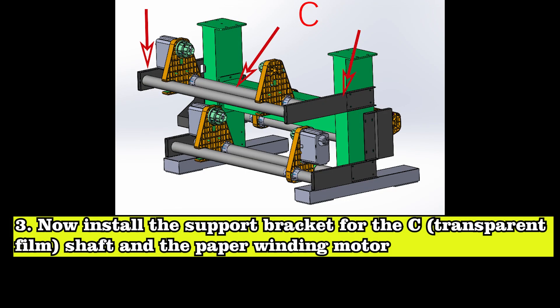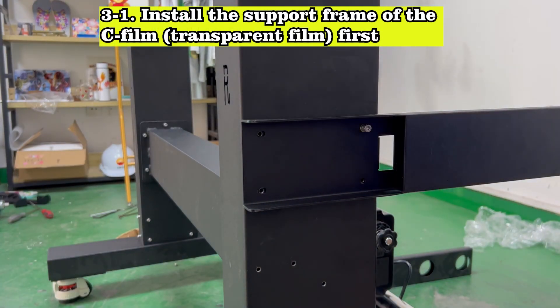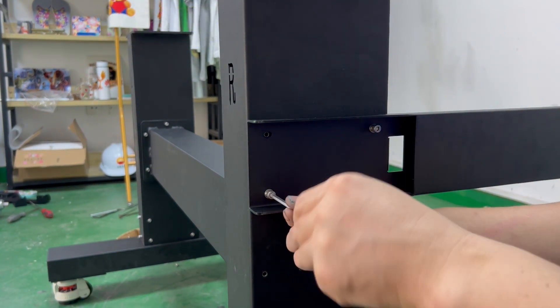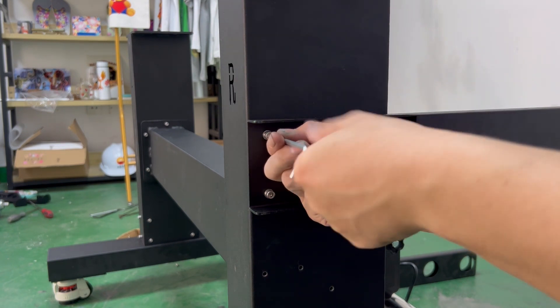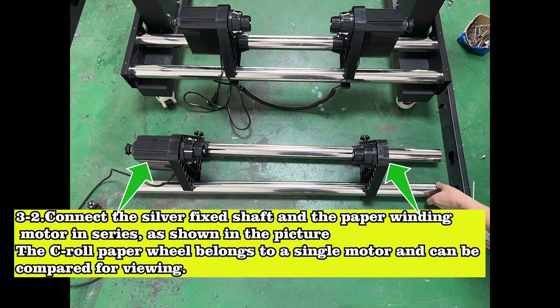Now install the support bracket for the C transparent film shaft and the paper winding motor. Install the support frame of the C-film transparent film first. Connect the silver fixed shaft and the paper winding motor in series, as shown in the picture. The C-roll paper wheel belongs to a single motor and can be compared for viewing.